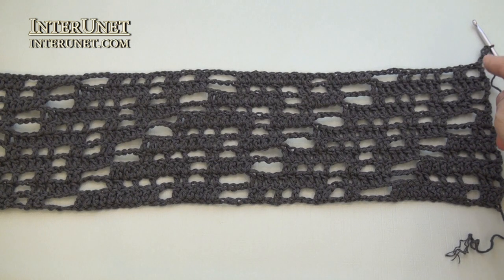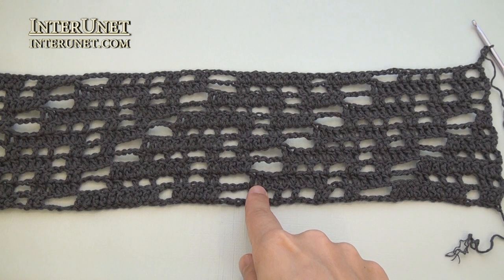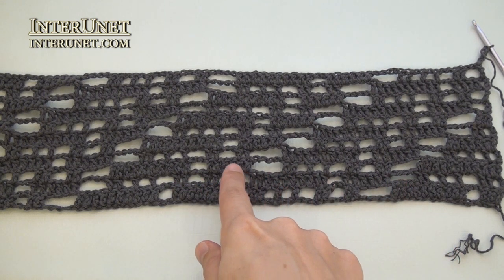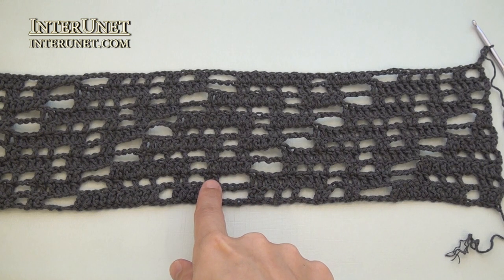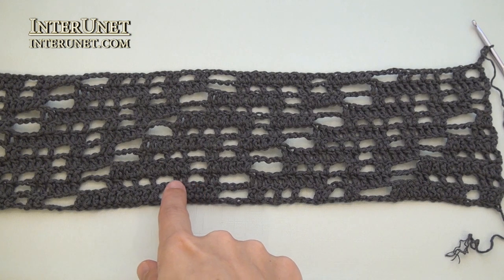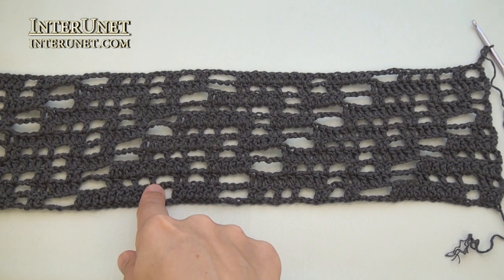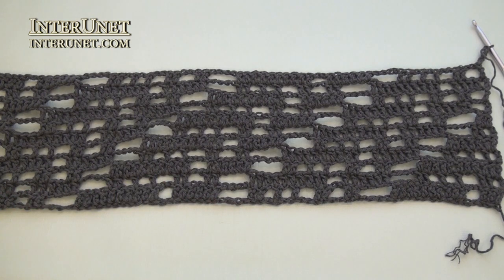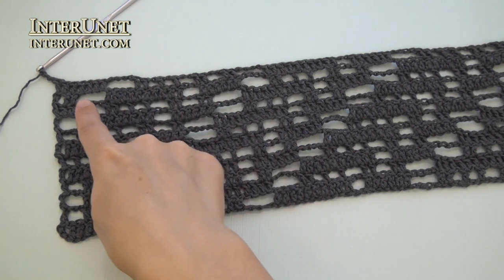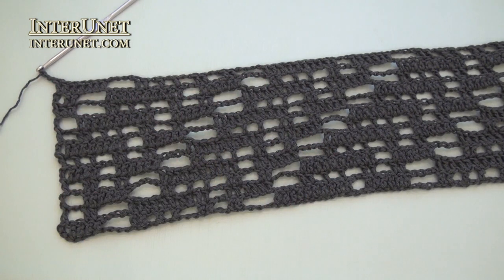Twelfth row: insert the hook into the ninth chain from your hook and work double crochet ten. And then continue the row as your second row: chain four, skip four, double crochet two, chain two, skip two, double crochet two, then again chain two, skip two, double crochet one, and so on. At the end of the twelfth row, after the last repeat, work double crochet one and three returning chains.